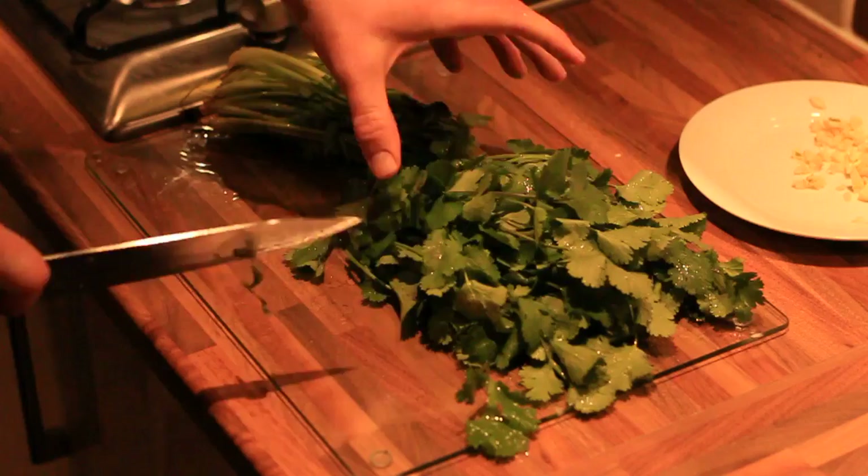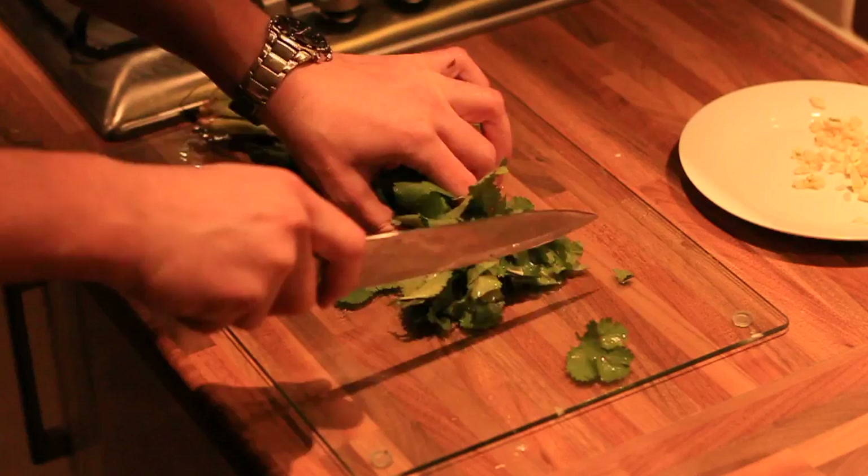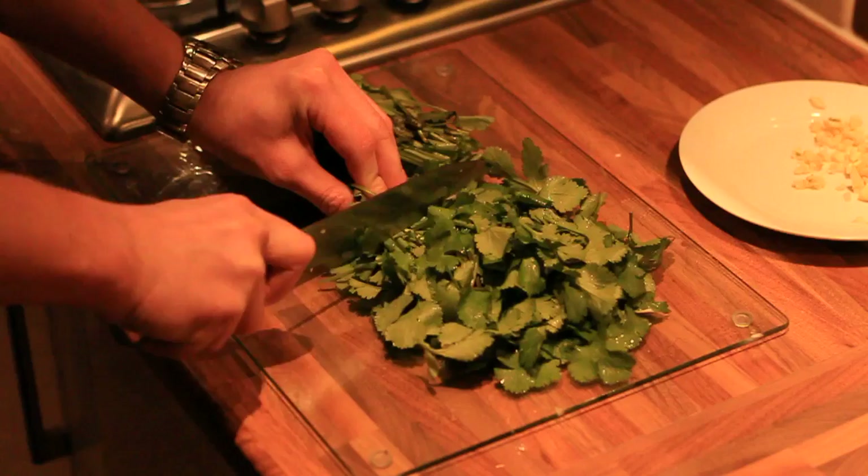Coriander — I like to use the stalks as well as the leaves. Chop it as fine as you can. Again, it's personal taste, but if you've never done it before, just watch the video as it plays through for an idea of how much I like.